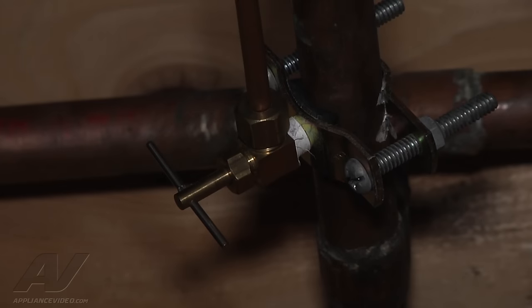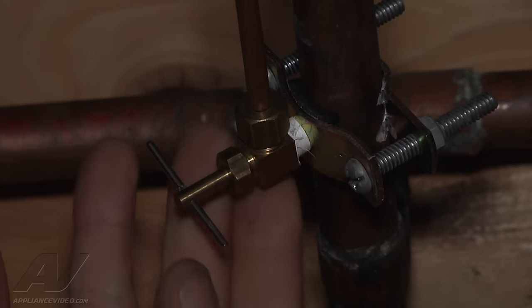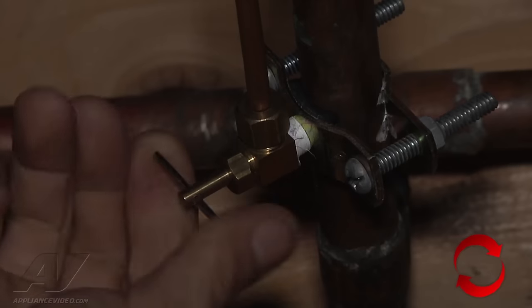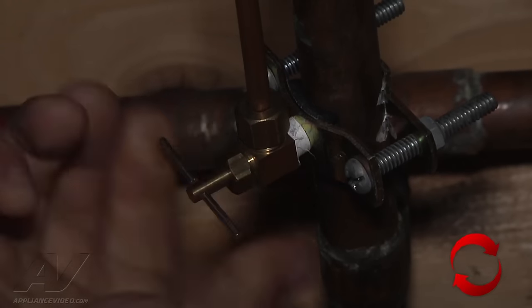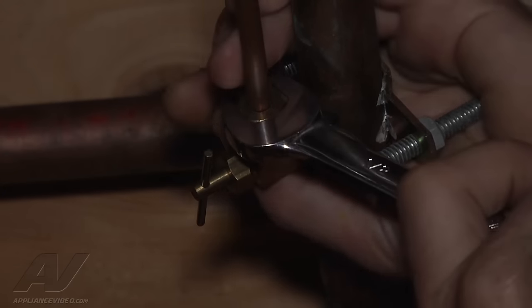We have a refrigerator that's not getting the greatest water supply or water pressure. We're going to check it at the saddle valve and see if there aren't any obstructions either in the valve or in the line. The first thing we're going to do is turn this valve off to stop the water flow and loosen this connection.